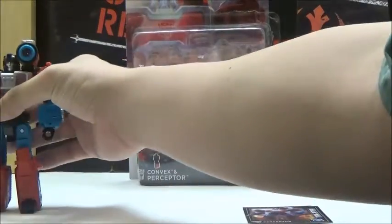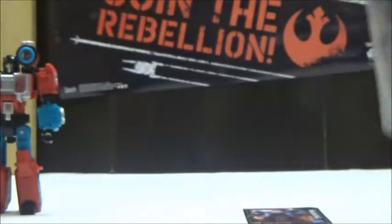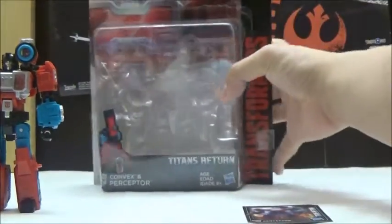We're going to take a look at the box first. The box has a really nice CGC rendition of Convex attaching to Perceptor. It shows a picture of his vehicle mode, or rather his Microscope Mode. It has another picture of Perceptor, and it says the figure transforms in 13 steps and has a bio as normal — and that covers the box.